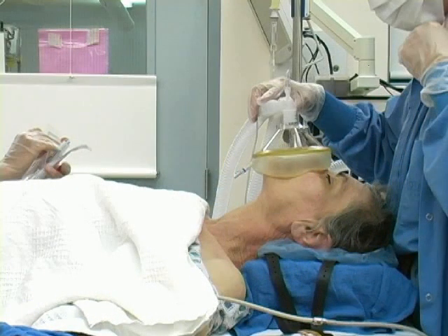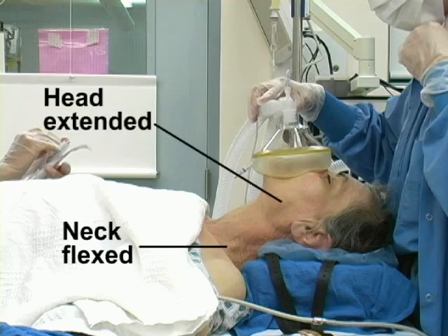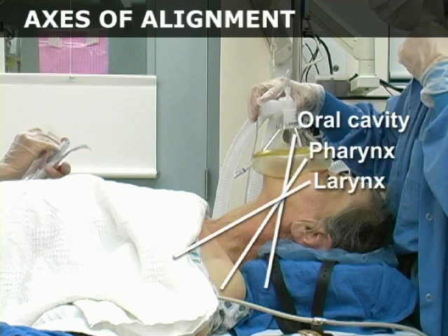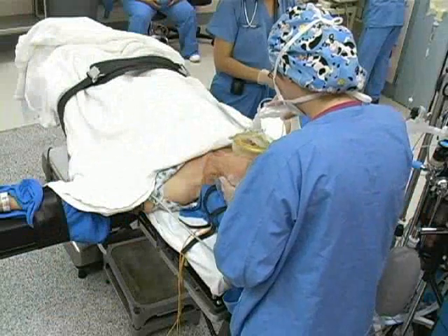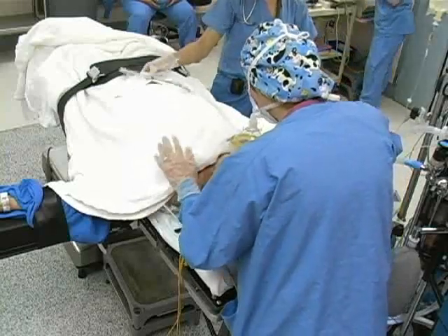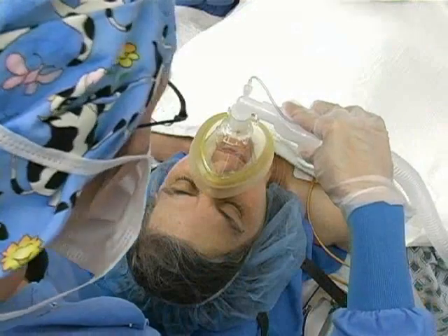Place the patient in the sniffing position with the neck flexed and the head extended. This maneuver aligns the axes of the oral cavity, the pharynx, and the larynx, and facilitates direct visualization of the glottic structures. Pre-oxygenate the patient with 100% high-flow oxygen for at least three to four minutes to prevent desaturation during the intubation.